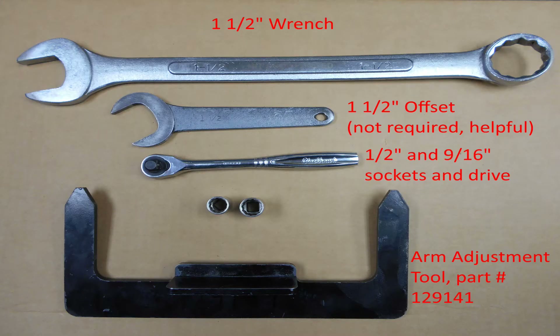Before we start, let's go over the tools you will need. You will need a one and one-half inch wrench, a one-half and nine-sixteenths inch sockets and drive, and our arm adjustment tool part 1291-41. You can also use a one and one-half inch offset wrench — it's not required, but it does help out the job.